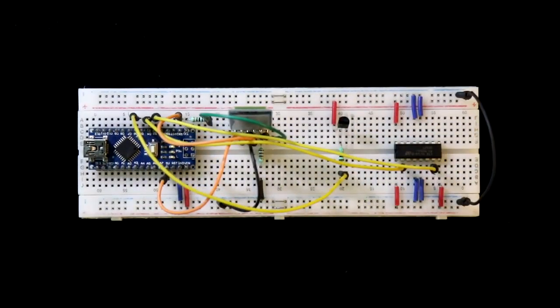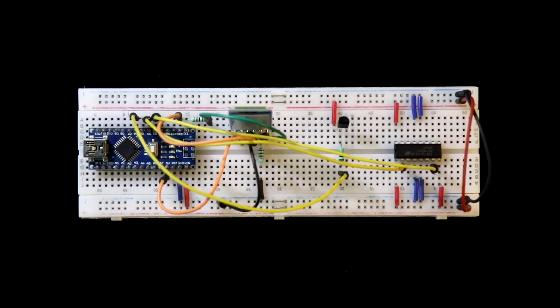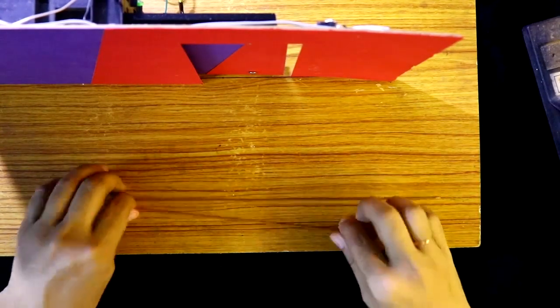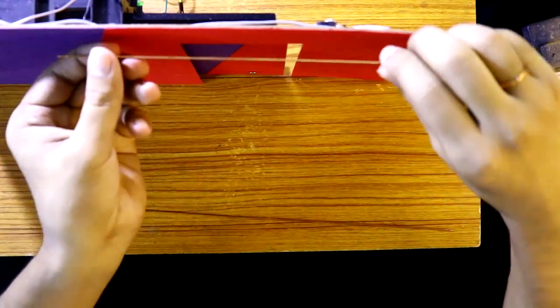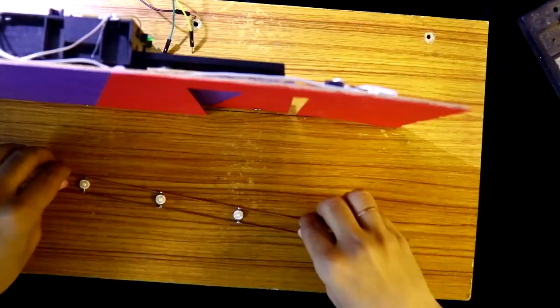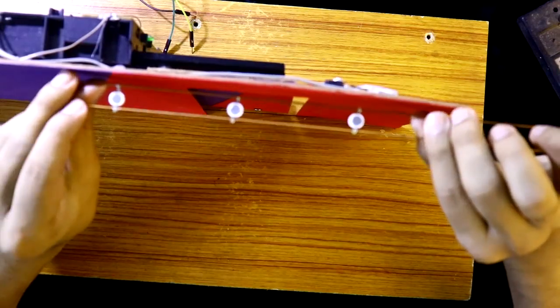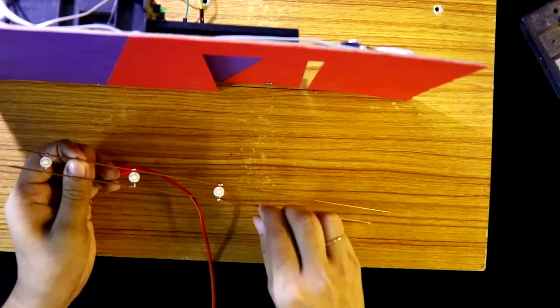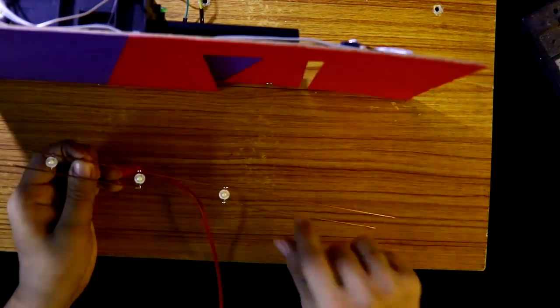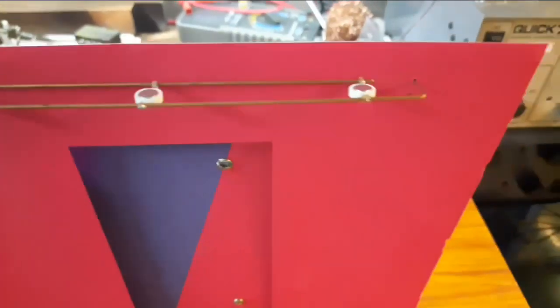Connect both the ground rail and the positive rail. Breadboard connection is done. Now we have to connect the door with this circuit. These are our 5 volt LEDs and I am soldering them in parallel. I will attach these 3 LEDs in front of the door. Here is how I have connected the LEDs.